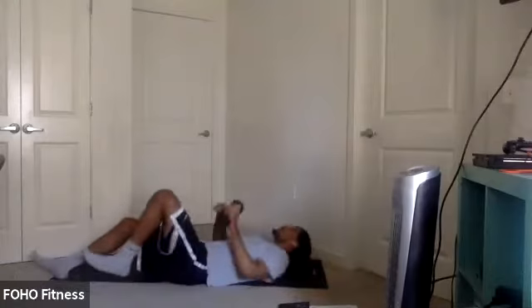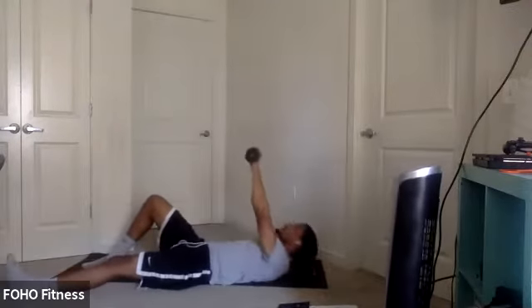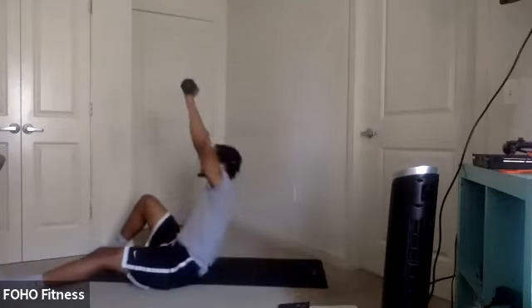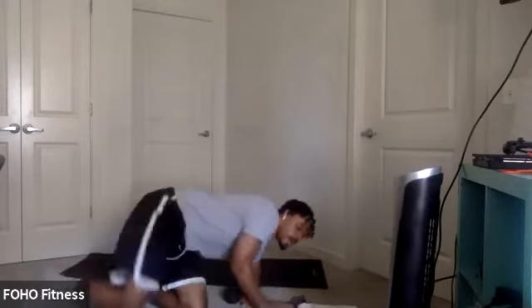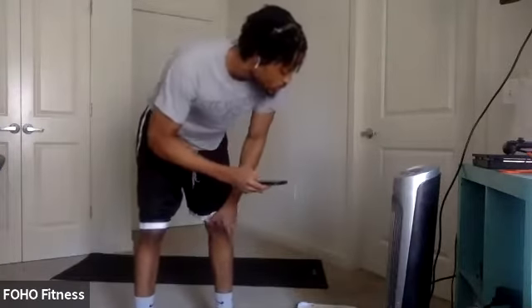All right, last round, y'all. Last round. Let's kill it. Switch sides on the half get-up. In three, two, one. Let's go. Good work, good work. Ready to push, y'all. Last couple seconds. Push to the end. Three, two, one.